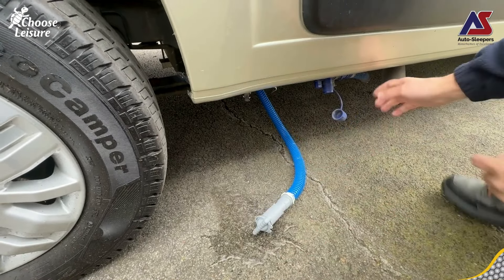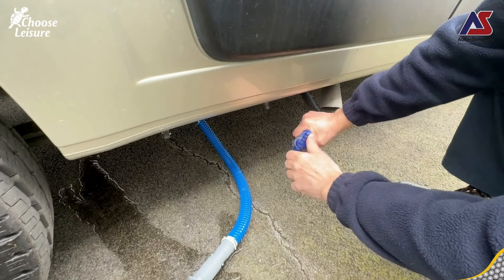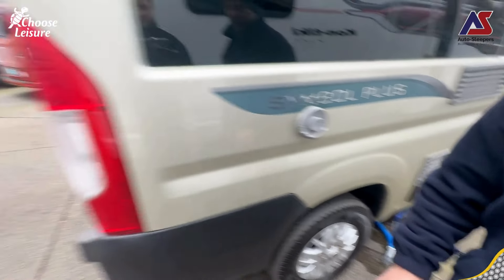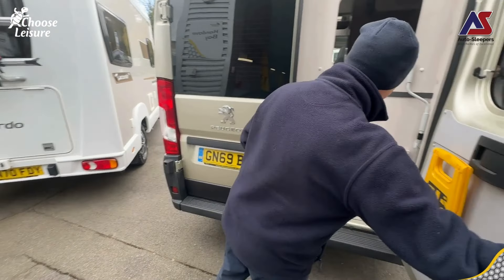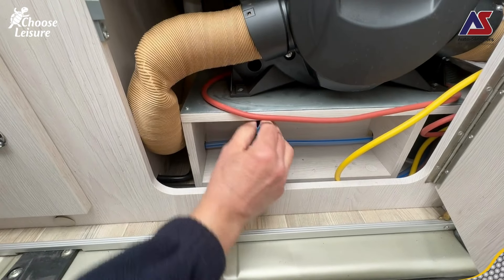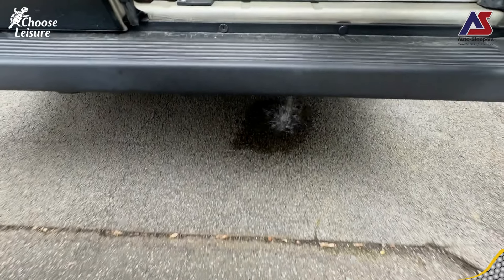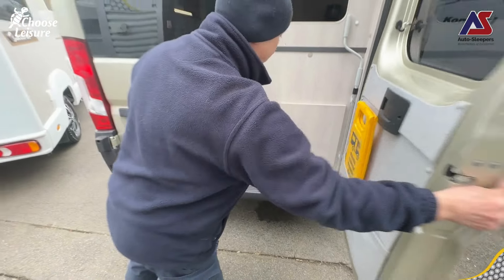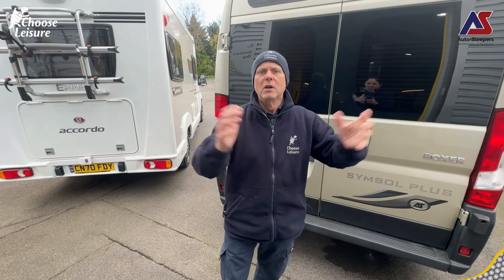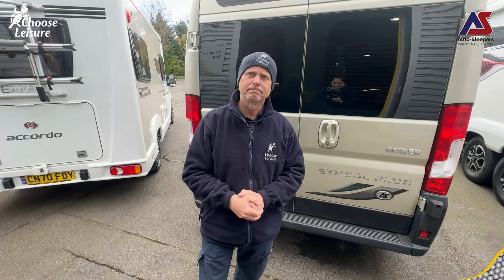Here we are campers on a chilly day outside Choose Leisure Motorhomes. We're going to drain down this Auto Sleeper Symbol Plus and it literally is as simple as dropping down your waste drain. I'm going to open up the fresh water tank drain as well. Coming around to the back of the van we will drain our boiler - opening up the panel, spinning the blue lever, the blue button drops out and we are now dumping our fresh water from the boiler. At a later stage I'll go in and open up the taps on the inside with the pump off, so all the pipework drains down too. And that's your van winterized.